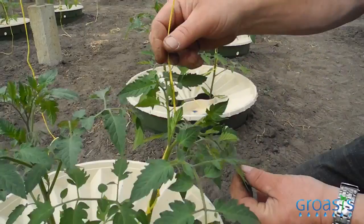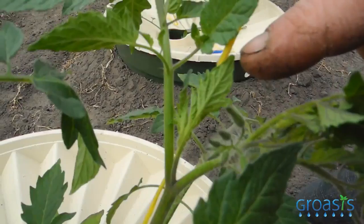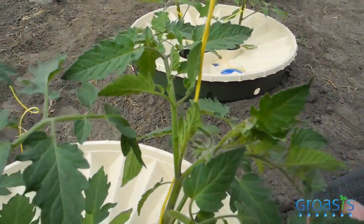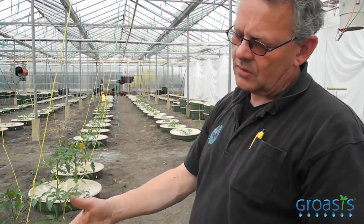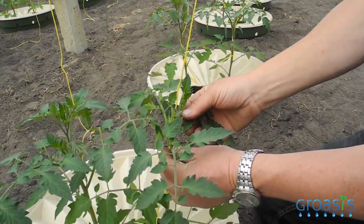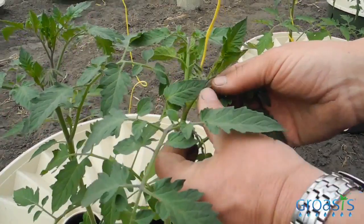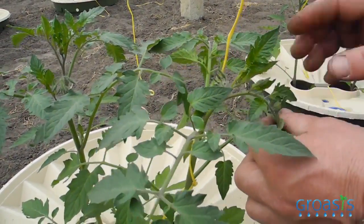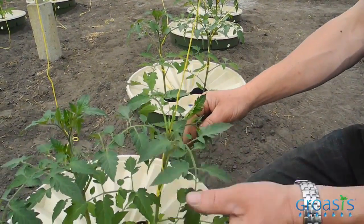Then we turn with the clock, then we put it on the little chute, because the little chute will go into the rope. In two weeks one more rope is coming to hang here, and we put in the original head of the plant. The original head is growing much faster than the chute.